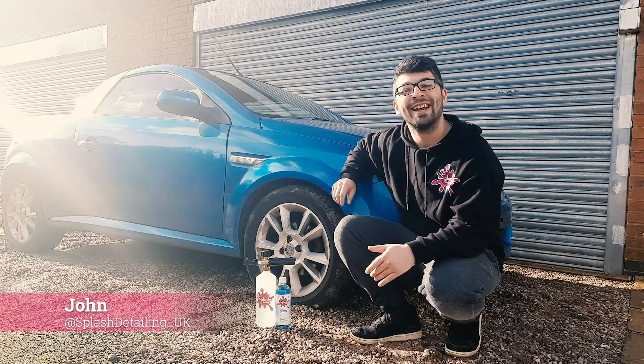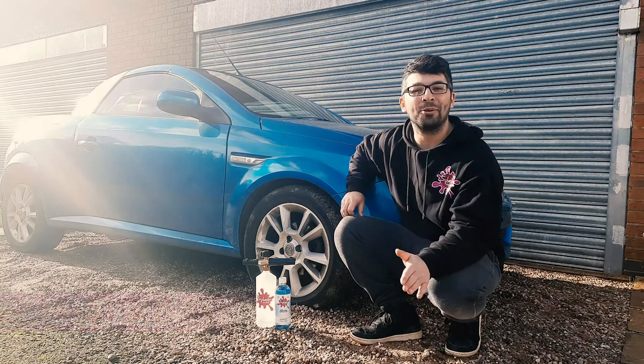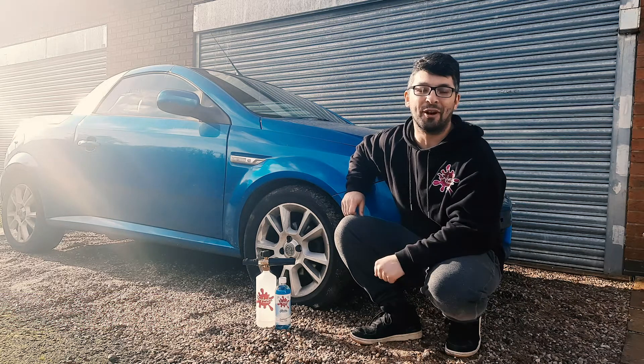Hi, how you doing? It's John from Splash. In today's video I'm going to be talking to you all about snow foam.